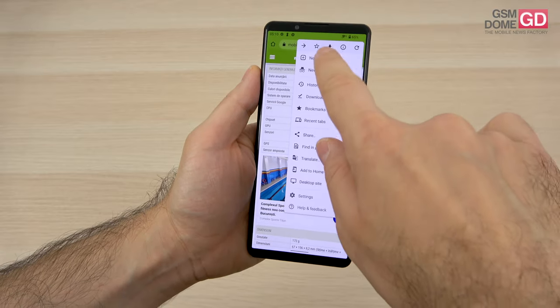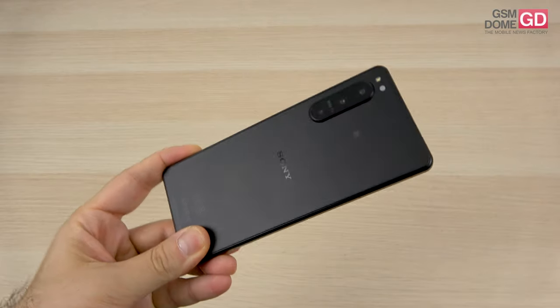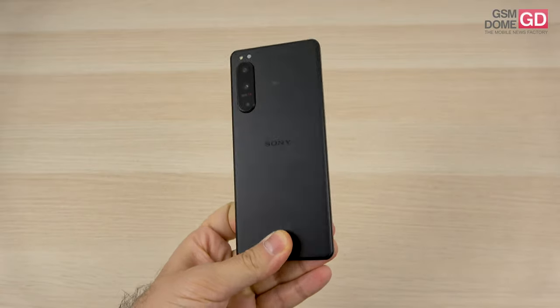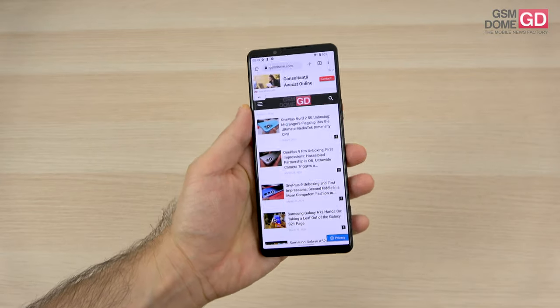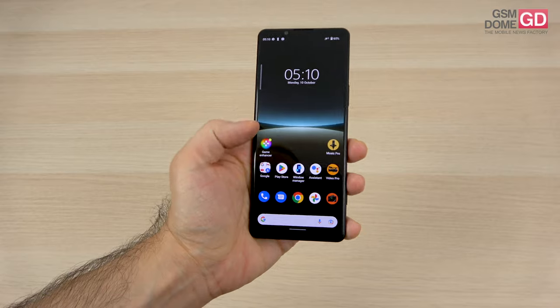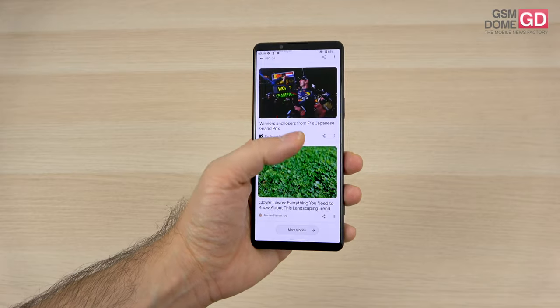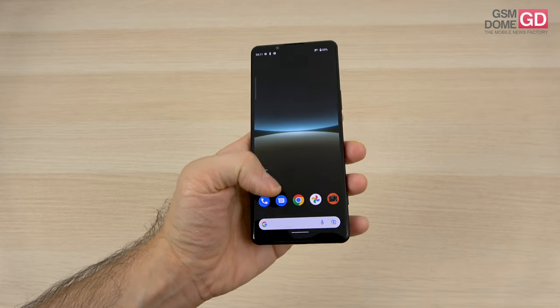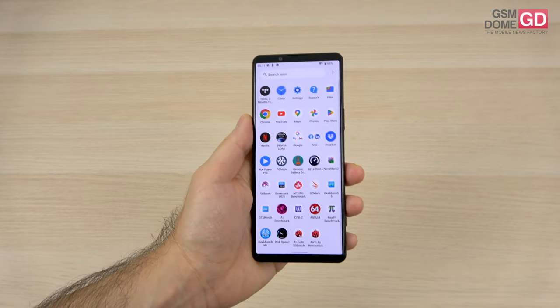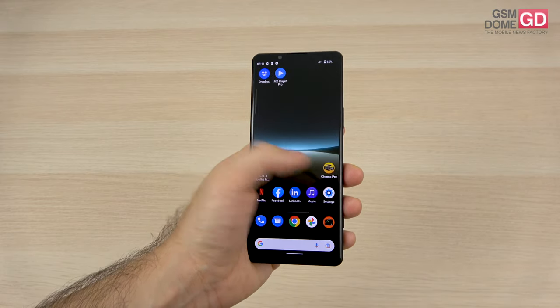Verdict time — pros and cons. On the pro side: it's a very comfortable phone to hold and pocket, it has IP certification, a very bright screen — the brightest Sony has offered, a powerful processor, great acoustics except for the volume, solid battery life, good selfies, great video stabilization, honest and realistic colors in photos and videos, detailed filming, fast connectivity, and a Music Pro app for aspiring musicians.